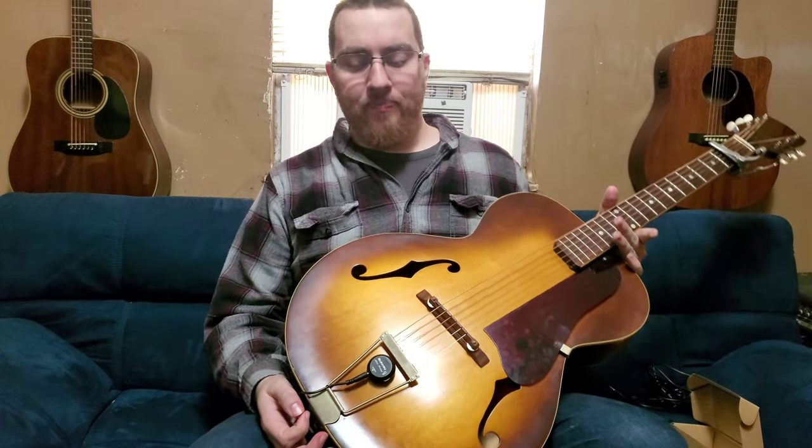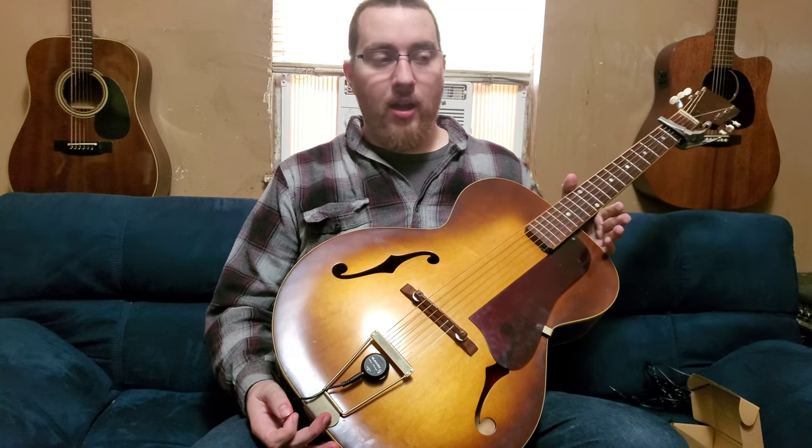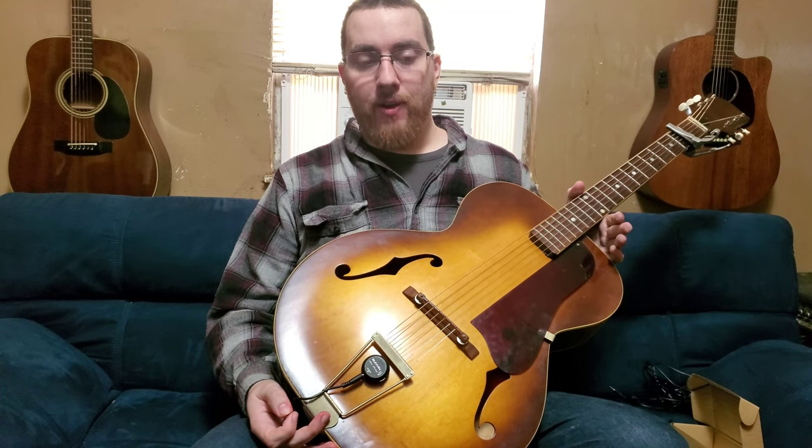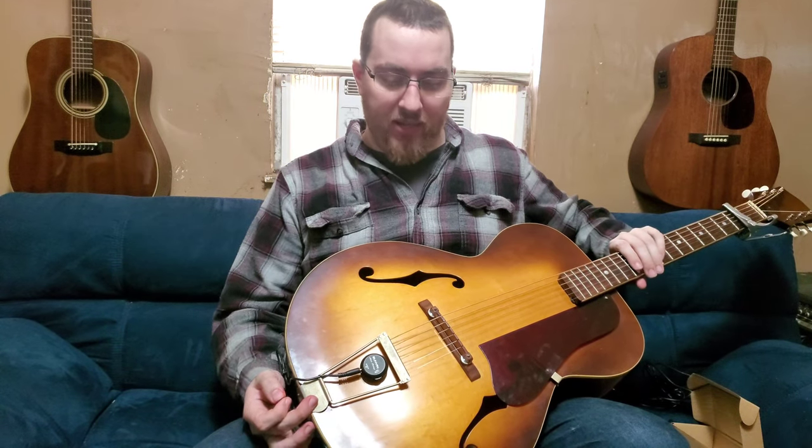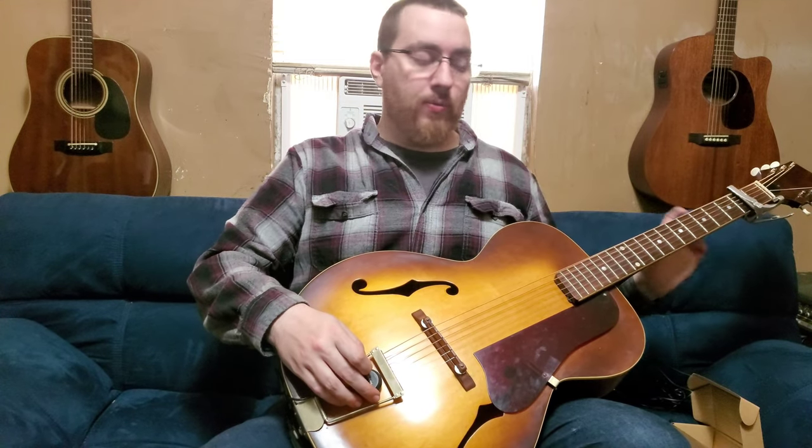For the price you're paying it really isn't all too bad — it does the job adequately enough. If you're wondering whether it's worth picking up: yeah, if you're on a budget and looking for a cheap way to amplify a cheaper acoustic instrument, this is definitely the way to go. If you have a really nice guitar or a really nice ukulele and you want to amplify it, I think it's worth investing more money in a better pickup, but this does the job and gets you from point A to point B adequately well.